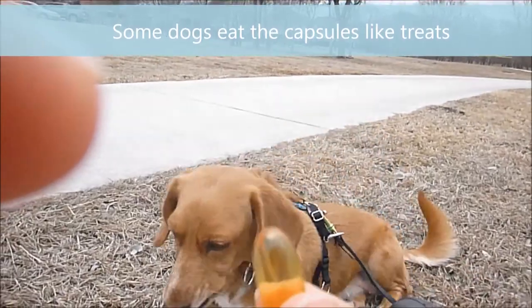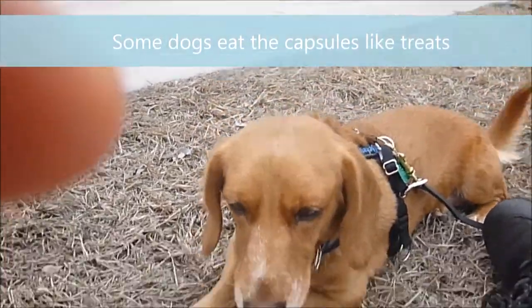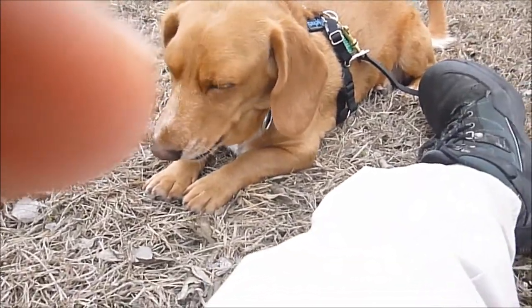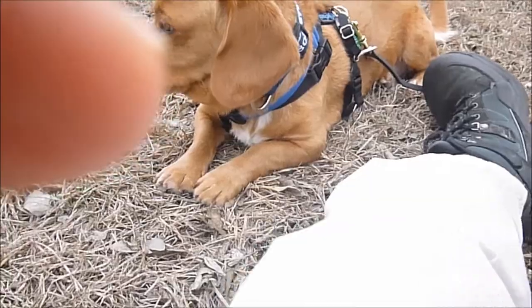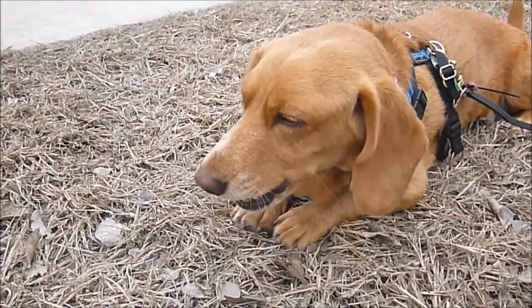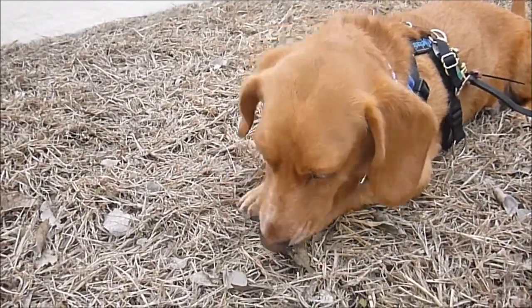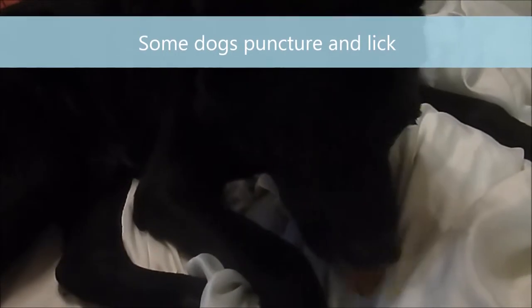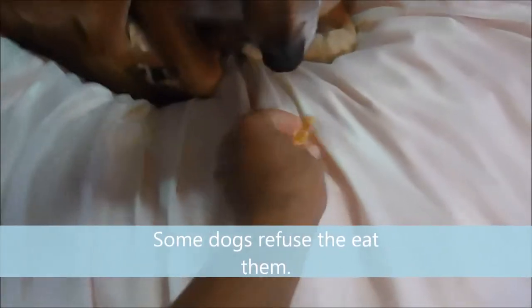Some dogs take it just like it's a treat. Some dogs puncture and lick, sometimes making a mess on the carpet. And some dogs just refuse to eat them.